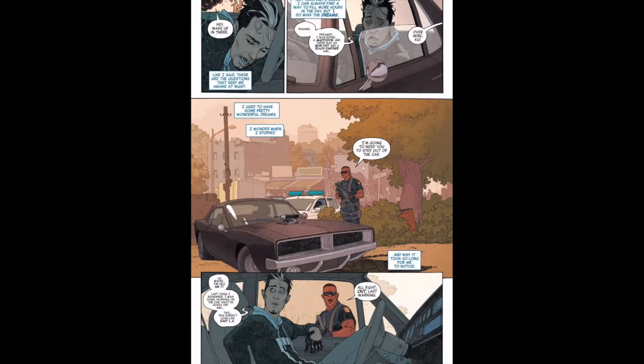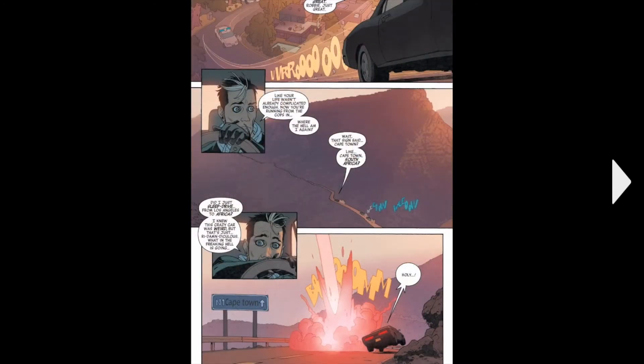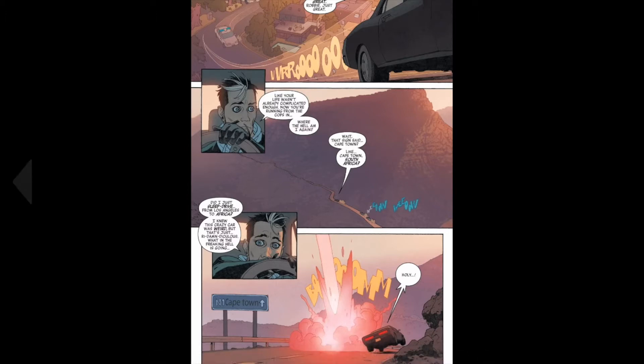And you see this police person, and he's like alright — he tries to arrest Robbie. But Robbie starts driving away, falls asleep or something, and then he sees this sign — Cape Town, in South Africa — so he's driven all that way.